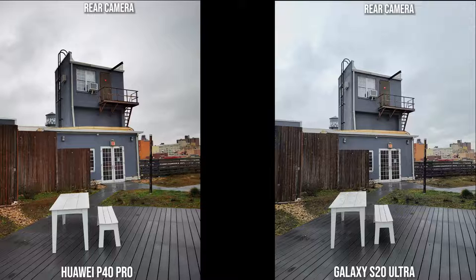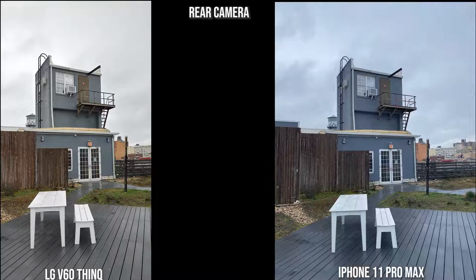Getting back to the P40 Pro and the Galaxy, they both look great, though the colors of the S20 Ultra are closer to the exact color of the setting itself. The LG V60 is much brighter, and the iPhone has gone into a blue tint. They all look good but bring very different color palettes to the table, especially for this shot — we'll see more with some low-light shots later in the video.